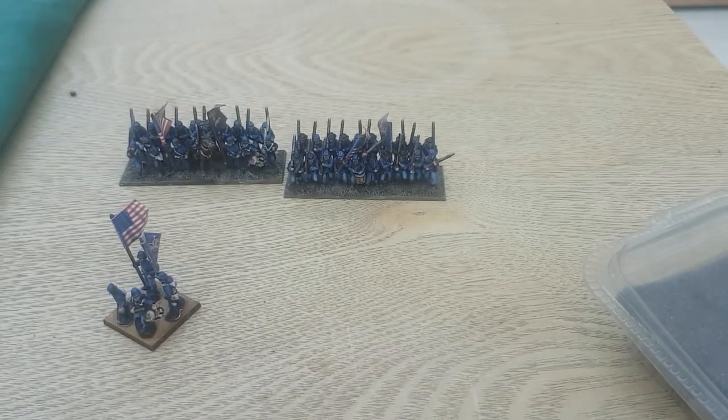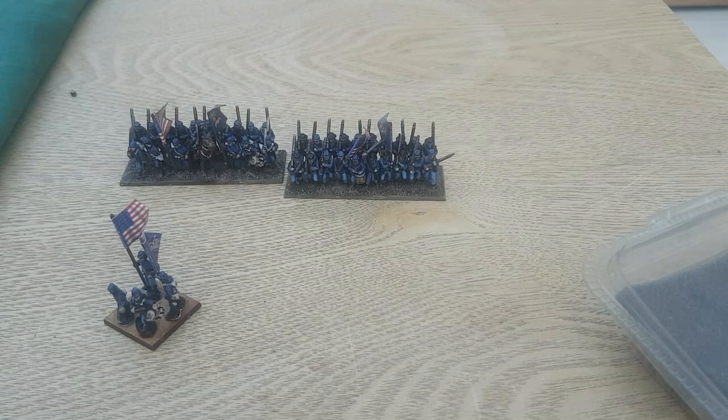So there you go — flags, dead simple. That's basically how I've got away with doing all my flags. If you've got any further questions, fire them my way. Thanks for watching, and I hope you are successful with your flags.